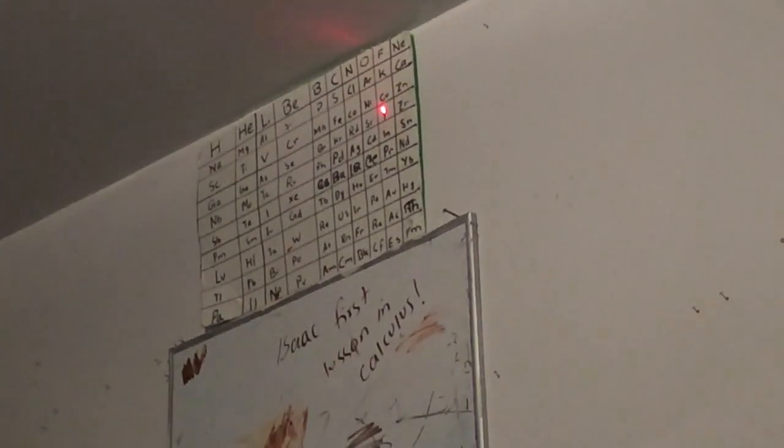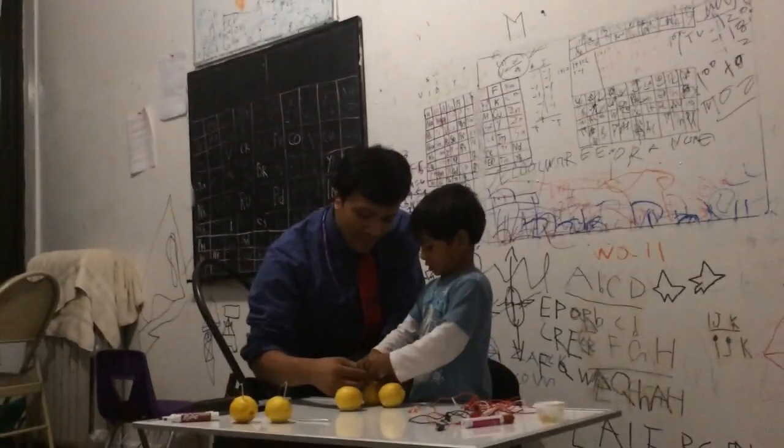What is the atomic number for copper? 29. What is the atomic number for zinc? 30.